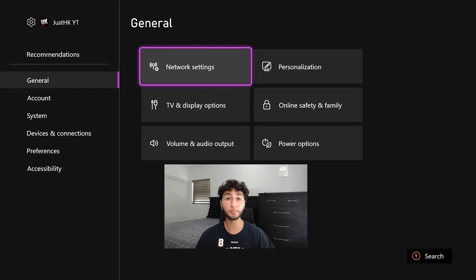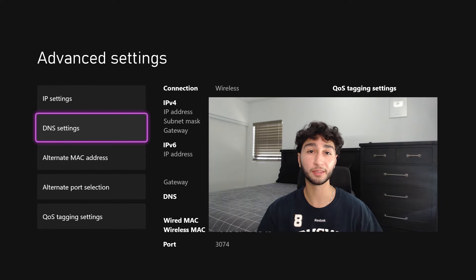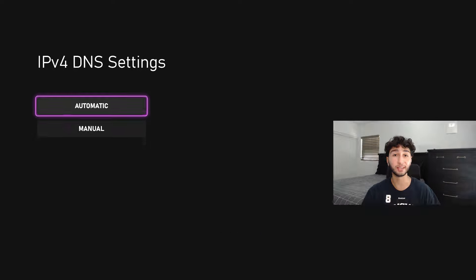The very first step is to go into your Xbox settings and click Network Settings. Once you are on this page, make sure to press Advanced Settings. You're going to get a page like this — make sure to click on your DNS settings.